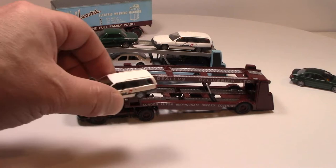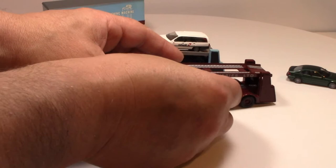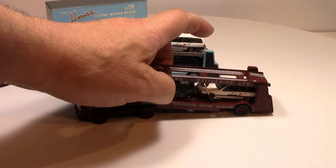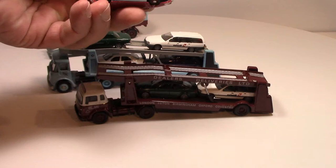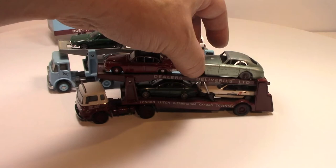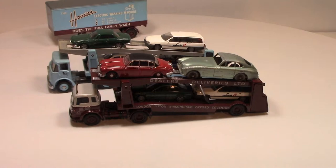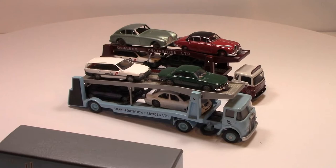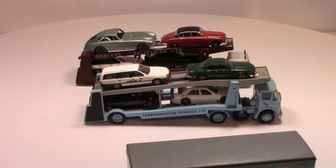Of course you can park your cars on there. You can pop one there, pop another one there, and put a nice Oxford die-cast Jaguar on there as well — it's a nice Jaguar display. The same sections and the same thing happen on the Atkinson too.